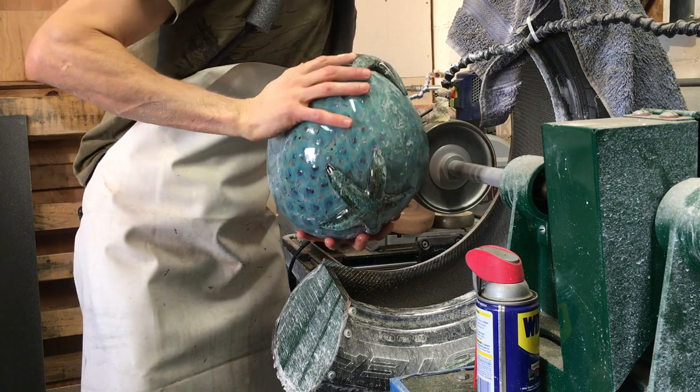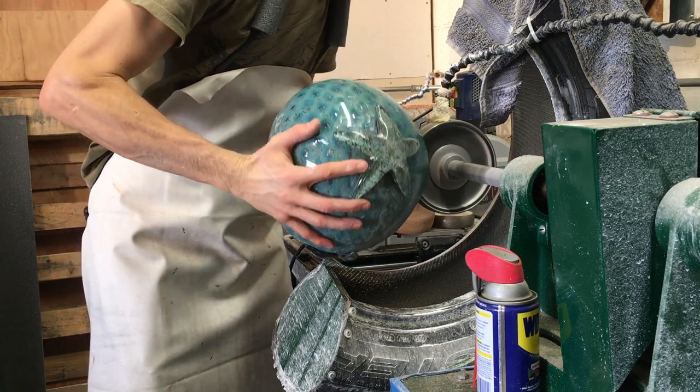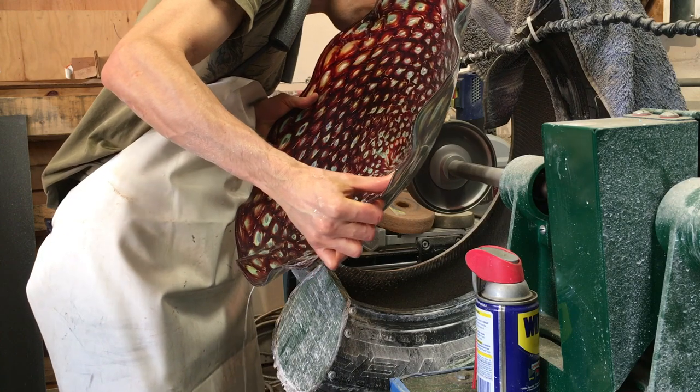Now I'm using the lathe to take that sharp edge off of the hole that I ground, and I'm also going to grind off the punty from the large center bowl.